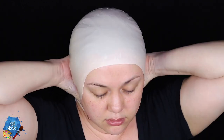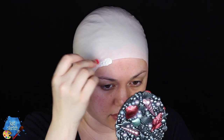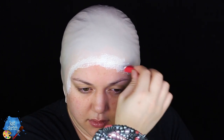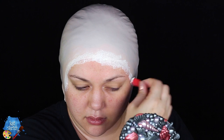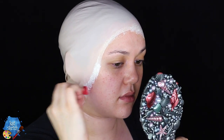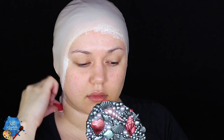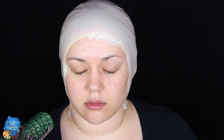Once the bald cap is on and adhered to your skin, we're going to get some liquid latex with a red stipple sponge. The red stipple sponge is perfect because it mimics the texture of natural human skin with a very tiny little sponge texture, and it helps to get rid of the seam where the bald cap starts and your real skin begins. We're just covering that seam with the liquid latex, mimicking real skin all over the seam.